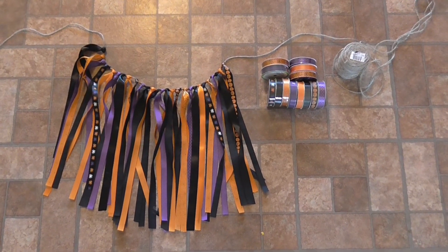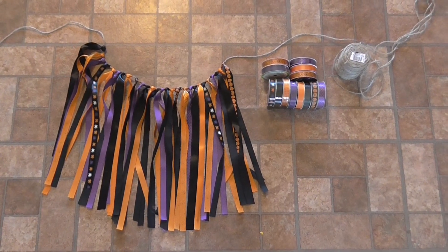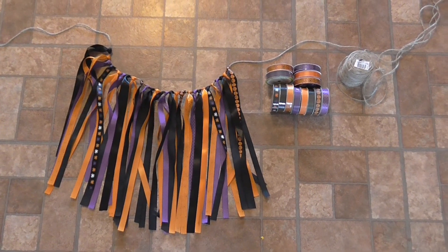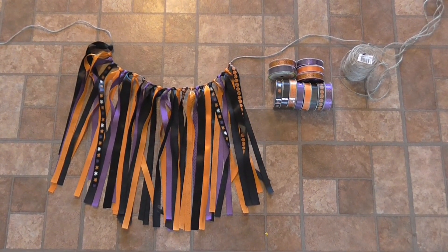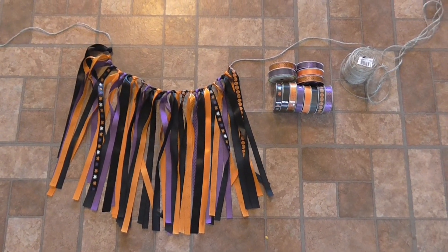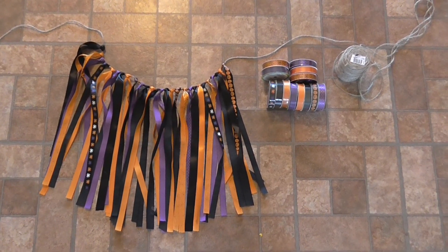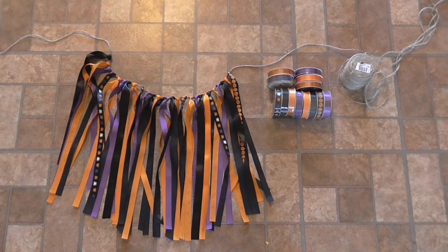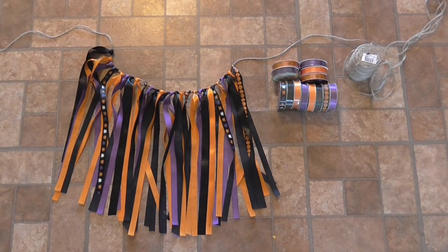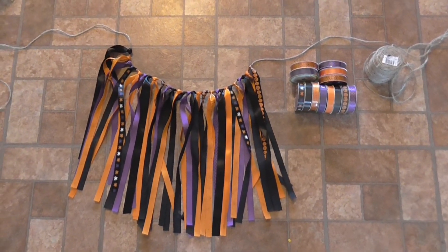This is what the garland looks like after using all the ribbon I had on hand. I actually had to go back to Dollar Tree and pick up extra ribbon because I want this to be a lot longer. If you want to use less ribbon, you can shorten the strip lengths — I used 34 inches, but you could cut that in half and still get a cute effect. If you're looking for something dramatic as a photo background or main party decoration, the longer length looks more fun and festive.